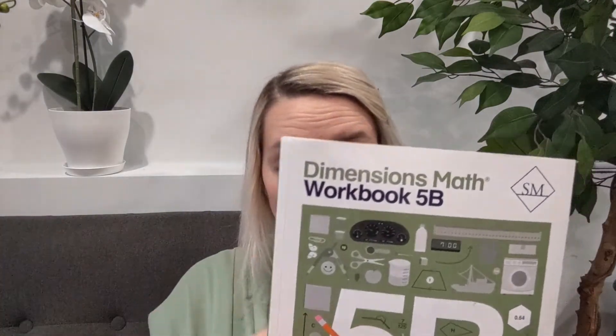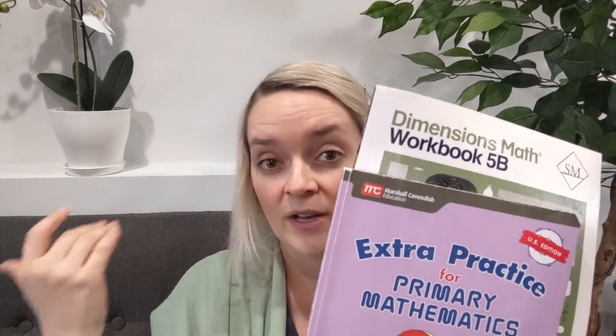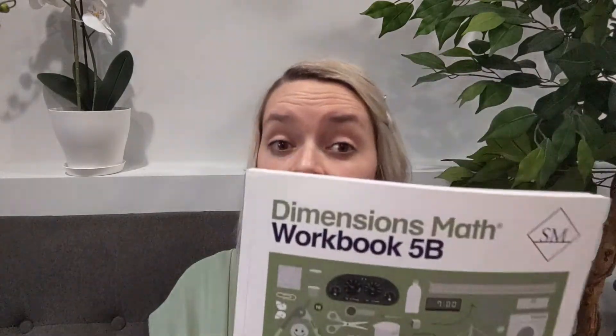Dimensions, on the other hand, is pretty much just a standalone — there's no other book you'd typically pair with it. Of course you could do extra practice, but it's not as cohesive as the U.S. Edition pairing. If you're using Dimensions and your child is really struggling with something, you may need to pull another resource, whether you're Googling it or supplementing with another curriculum. Otherwise it's a really good program as a standalone.